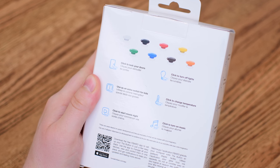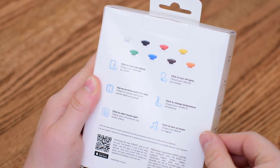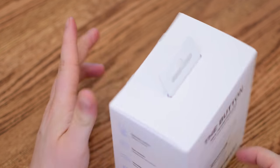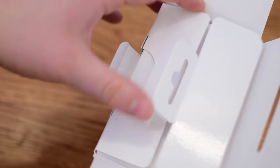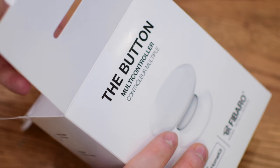Of all of the HomeKit buttons that have so far been released, the one that is probably my favorite is the button from Fibaro. There are many nice features. Other than the kind of cool retro design, it has a few different things we haven't seen before. There are eight color options, it has acoustic feedback so when you hit it, it'll give you a little beep to let you know it was engaged, and it comes in two different versions.